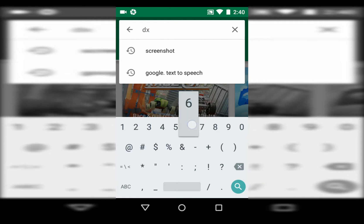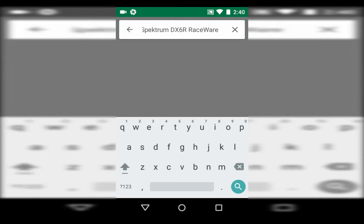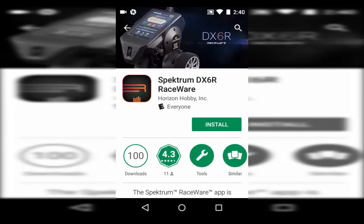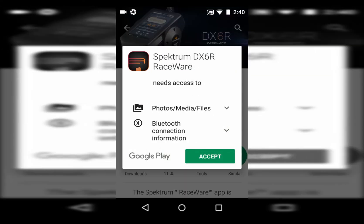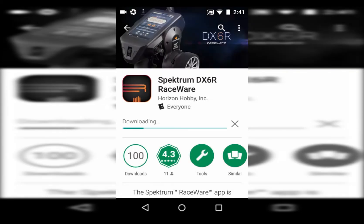We're on the Play Store and we're going to search for the DX6R RaceWare app and tap install. It's going to download and install it. One cool thing about downloading and installing from the Google Play app is that it'll always update for you — if there is an update and you have Wi-Fi on, it'll notify you. It'll also update what we call the CP, or channel processor, when you install it. Every time there's a new update, if there's an update for the channel processor, it'll update that as well.